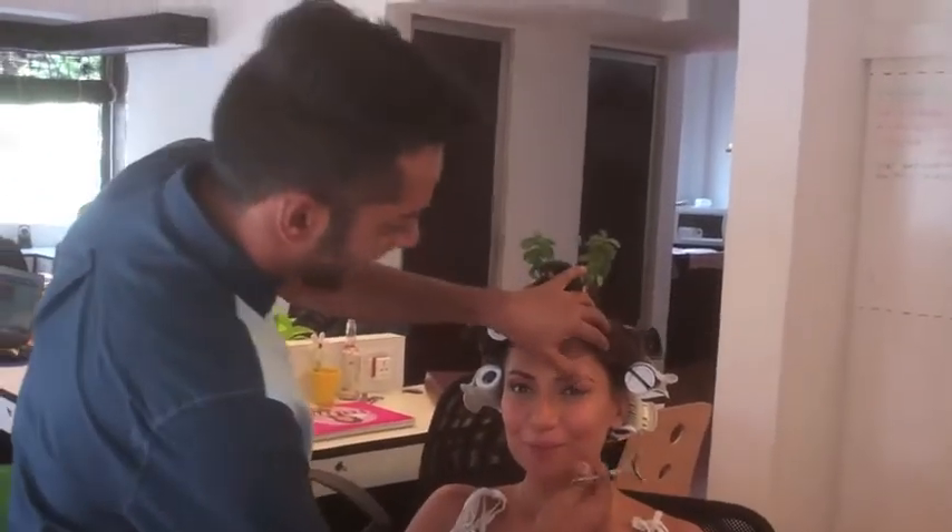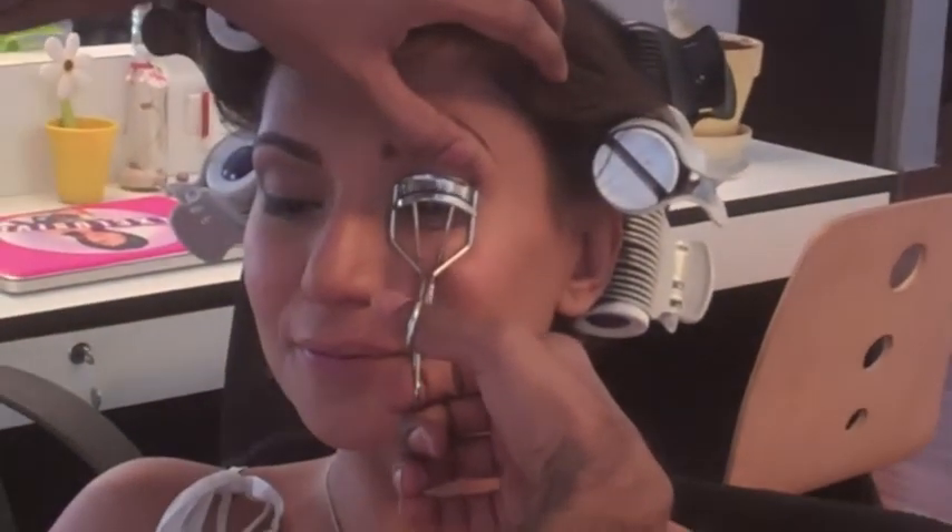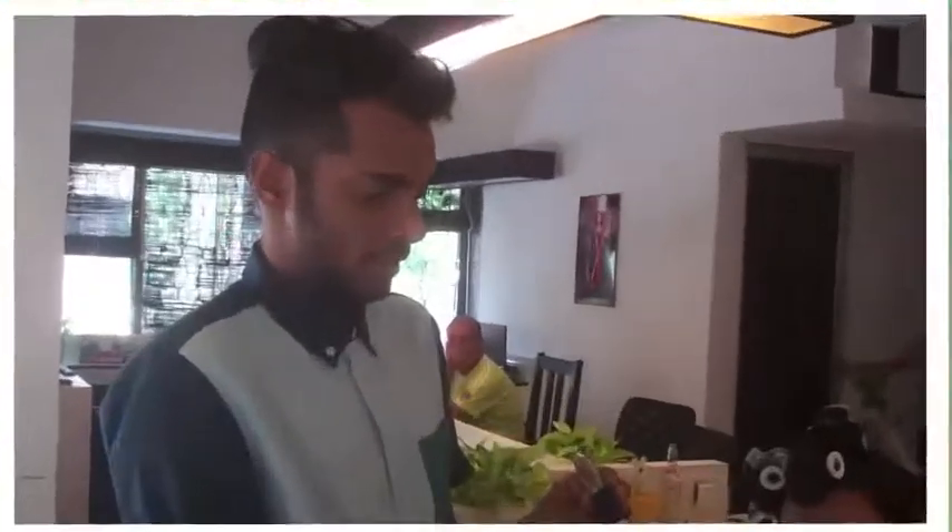For me, makeup is incomplete without an eyelash curler. I think we should make them in real gold and pass them on as a family heirloom — I just think it's very important to open up the eyes. You can actually see the difference of using it. This is a double extension, thickening mascara.